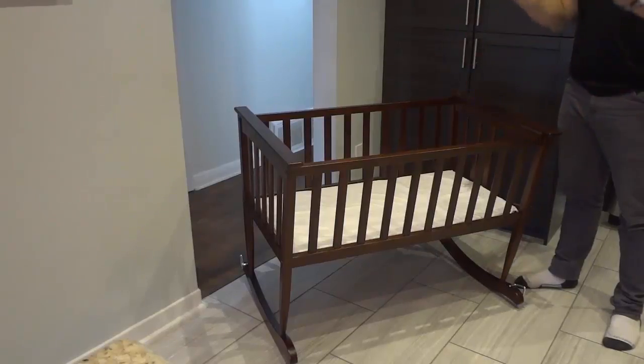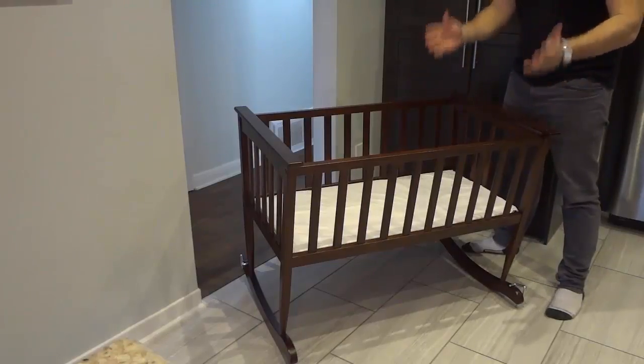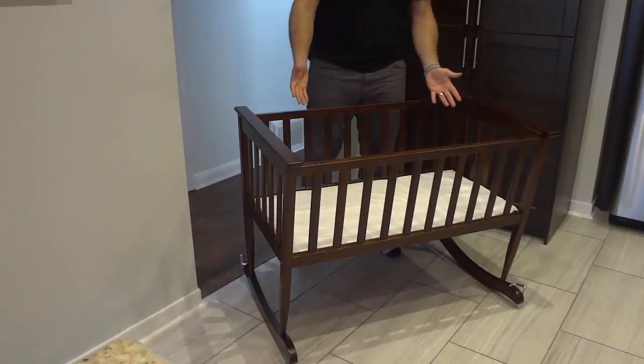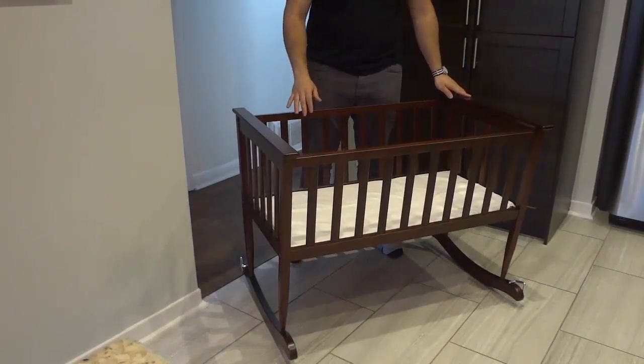Hey everybody, I'm here today to do a review of this Jolly Jumper Mission Rocking Cradle. In this video review, I will be going over the features and functions of this baby product, and I will also be talking to you about my personal opinion on the cradle.